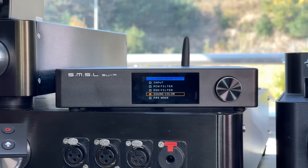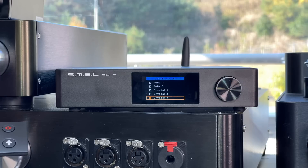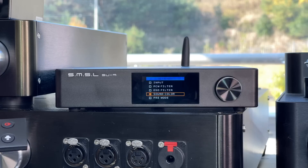Sound color was an interesting one. There are a variety of settings which I'll talk about in the listening impressions. I actually guessed what they did, and I was correct. Standard is the measurement-accurate one — if you've seen measurements online for this DAC, you'll see them taken with the standard setting, and some people seem to have avoided measuring all the others, for some reason.